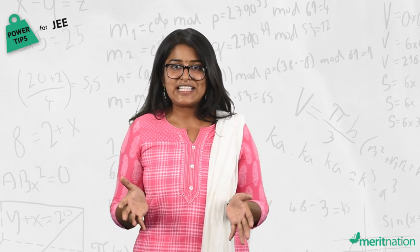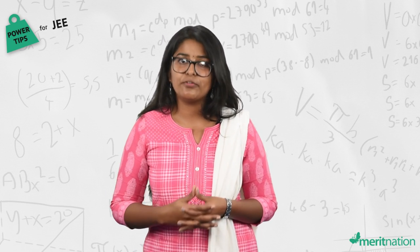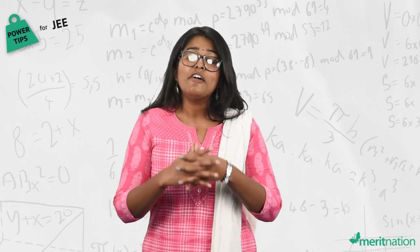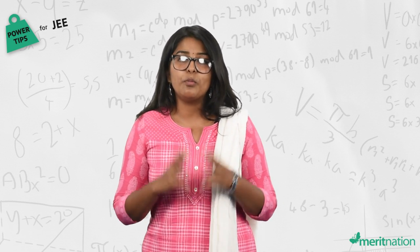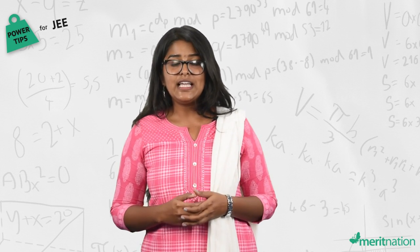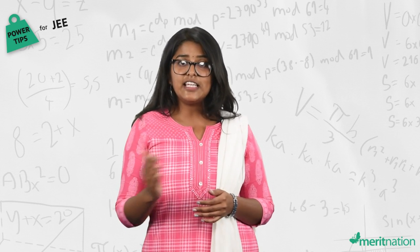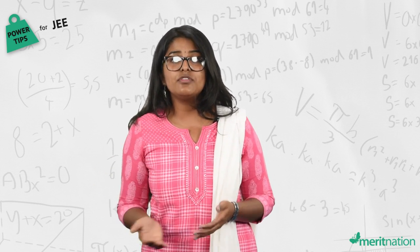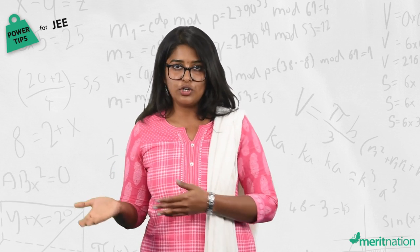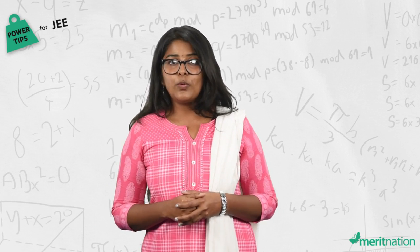Keep calm and be ready for the exam. When tackling the question paper, you have three hours to attempt 90 questions. First, attempt the subject you are most comfortable with — if that is chemistry, start with chemistry. Go through the questions in that section and identify the easier ones to attempt first, then move to questions that might take a little longer. This will save your time.